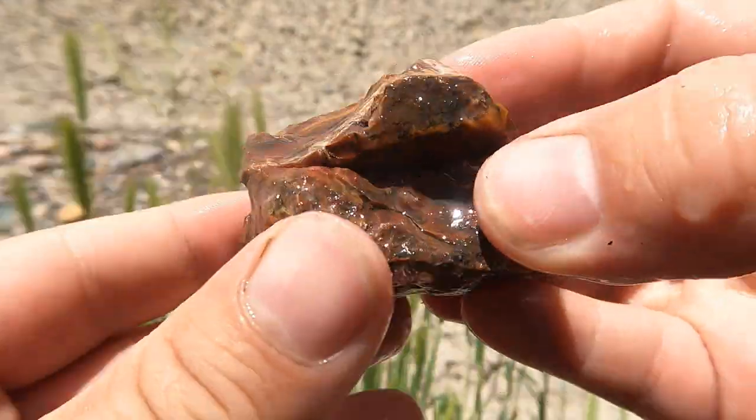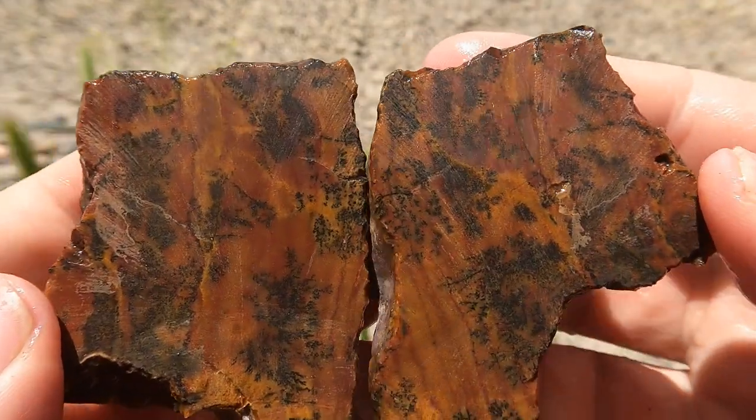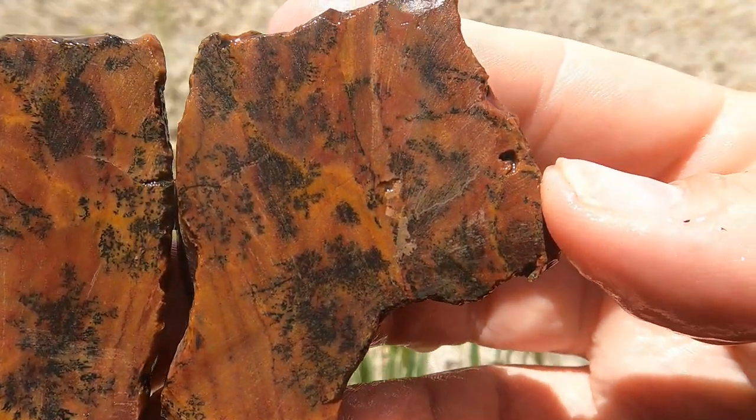Here we've got a nice big piece of Jasper. Let's take a look. Nice. Got a lot of cool little dendrites in there. It is very dark though.